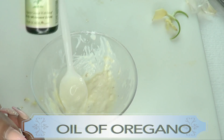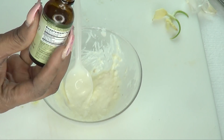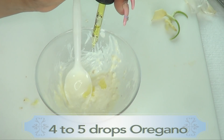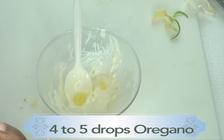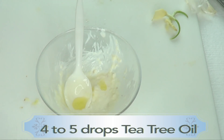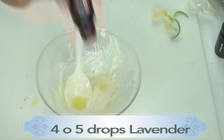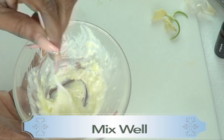Next I'm reaching for my oil of oregano — I like to shake it. The oil of oregano is very very strong so you definitely need a carrier oil with this one. I'm going to use about four to five drops. Next I'm reaching for my tea tree oil — also about four to five drops. Tea tree oil is very strong. I'm also using the lavender oil — four to five drops. Now we're gonna blend this all together; it has a really wonderful fragrance.